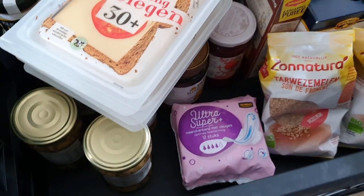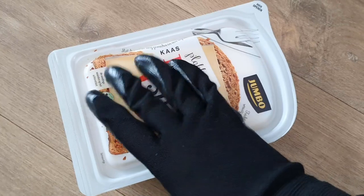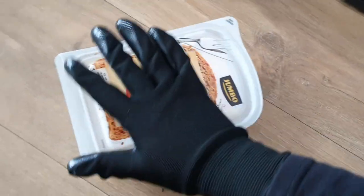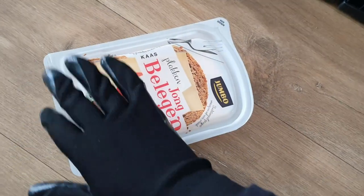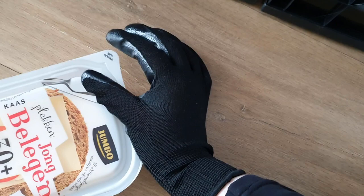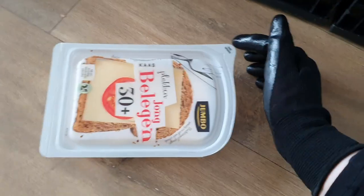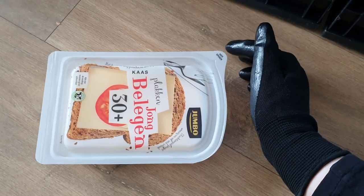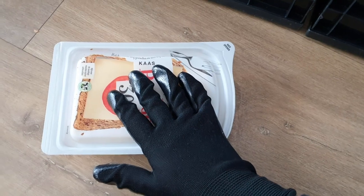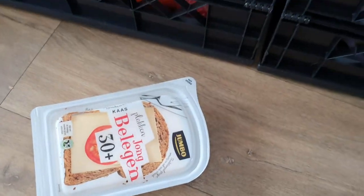First we're going to check the cheese, if they're okay and fine. First we feel if it's in one piece. It hasn't been opened yet — that is very important. You can see it on this little lip right here, just a little lip to open for you. And for nobody else — you have to open it first, nobody else, because that's not very healthy and clean.